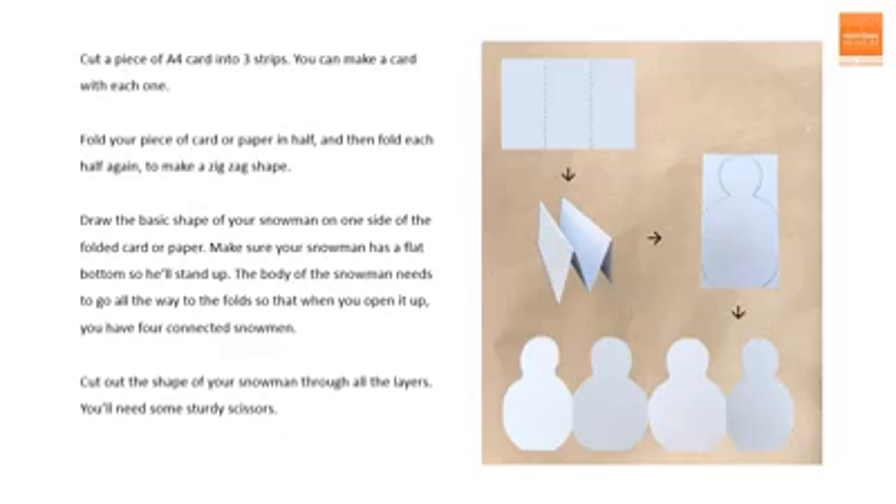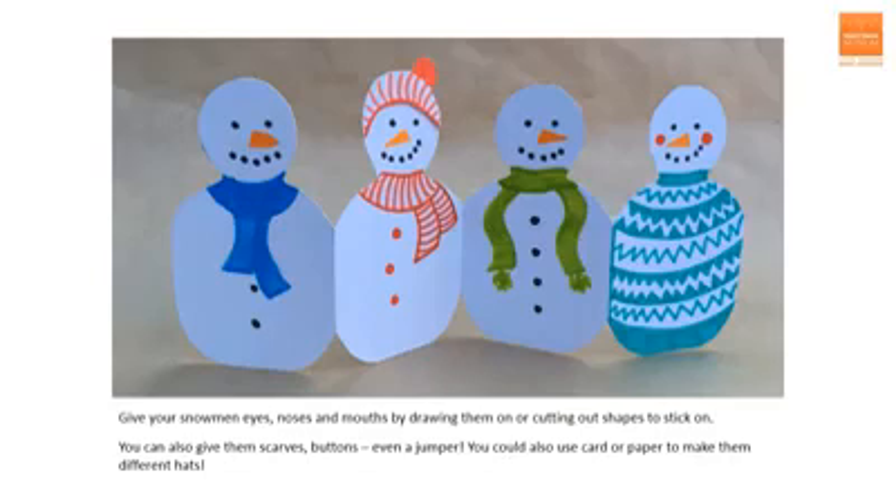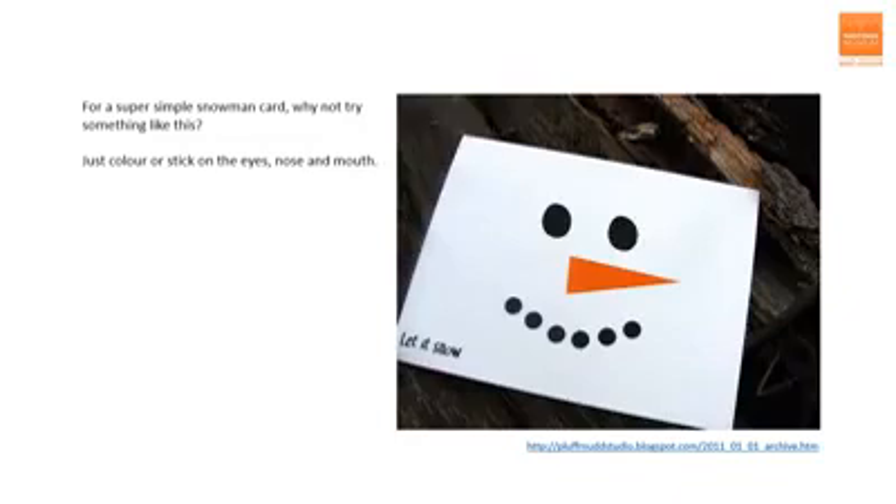You'll need some sturdy scissors to get through four layers of card that you need to cut at once. Then it's time for the fun bit — adding facial features and customising your snowmen. I have just drawn on the eyes, nose and mouth, but you could alternatively cut out pieces from paper or whatever and stick them on. You can also give them scarves, buttons, even a jumper. I've used a bit of spare card to make one of my snowmen a bobble hat. If that seems fiddly, how about this idea that I found online? All you need to do is cut out or colour in the eyes, nose and mouth, and the white card becomes the face of the snowman.